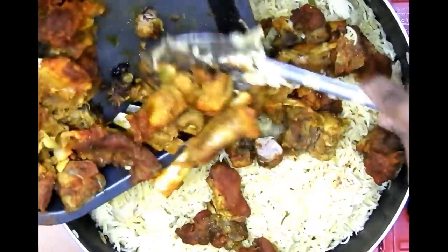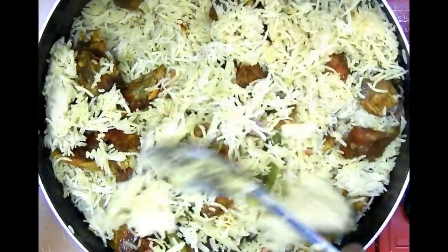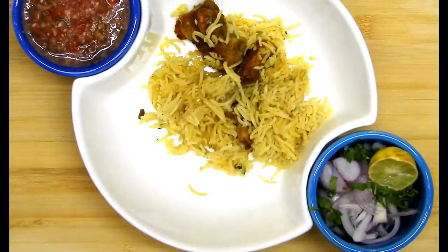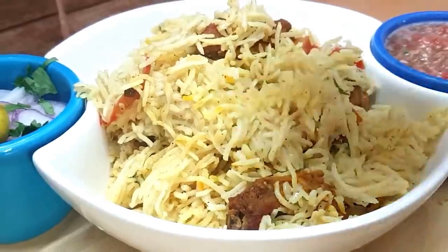After this, check on your rice — it's cooked. I'm going to add the grilled mutton to it and give it a nice mix. After this we can serve delicious mandi along with the tomato salsa, some chopped onions, and some lemon.